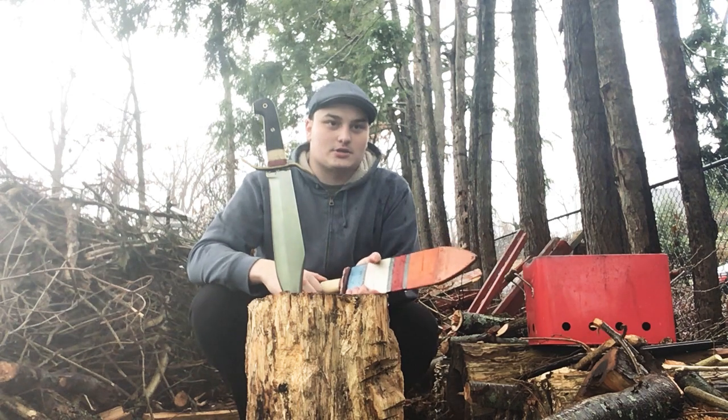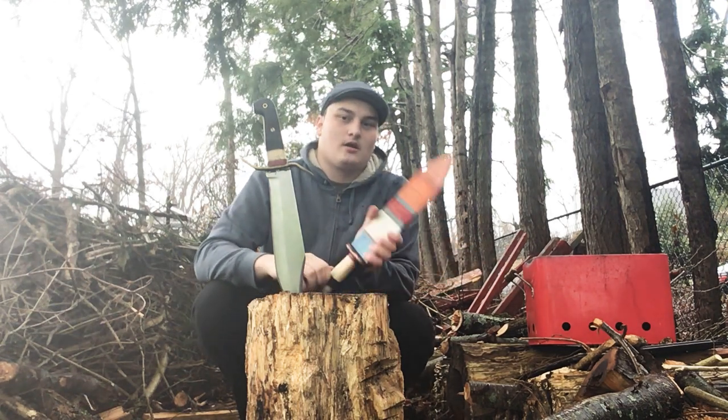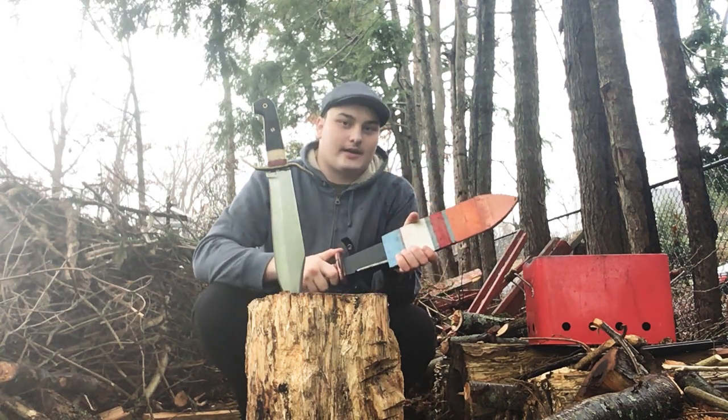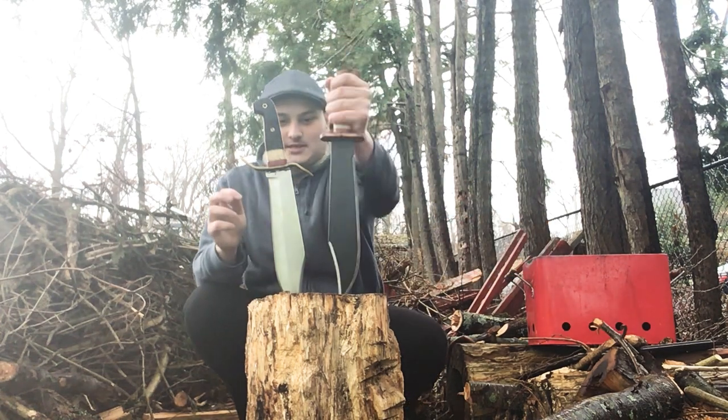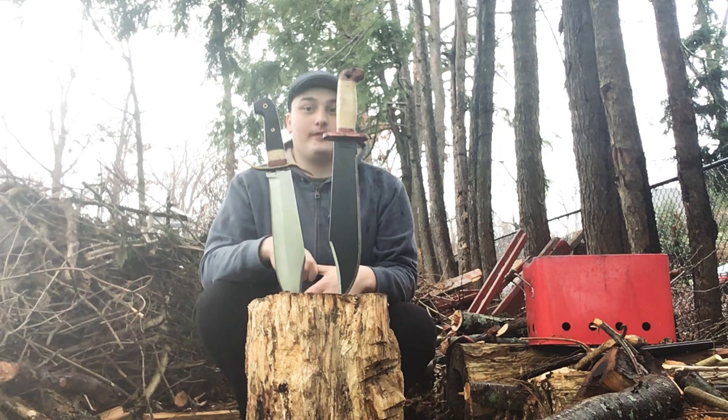And in its nylon, or Securex sheath, with the polypropylene decorated handle — decorated again — is the Cold Steel Black Bear Bowie Machete.